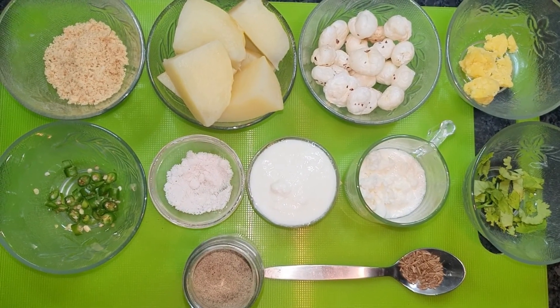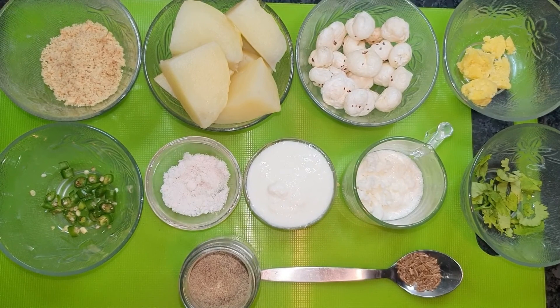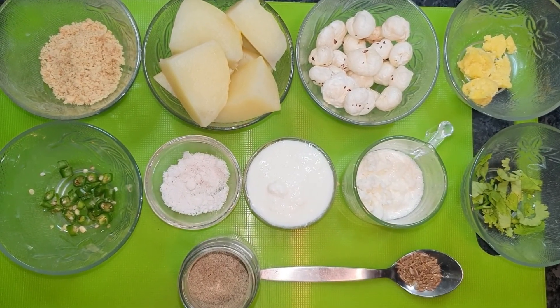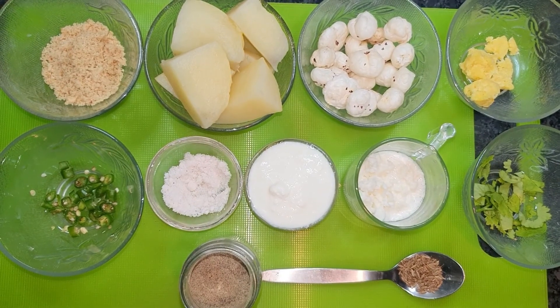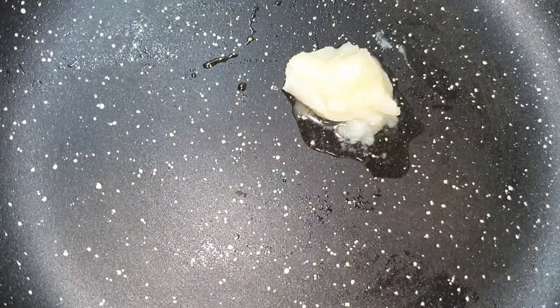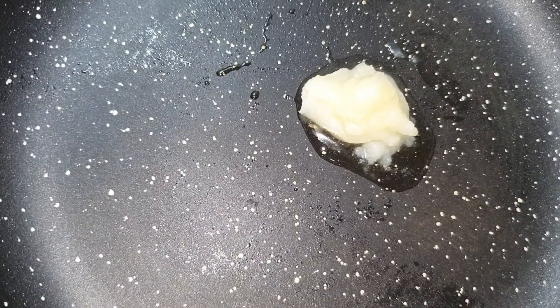We will make this sabzi in a pan. Some people eat wheat and some don't eat wheat during vrat, so let's make this in the pan. In the pan, I have put 1 teaspoon of ghee and will melt it.